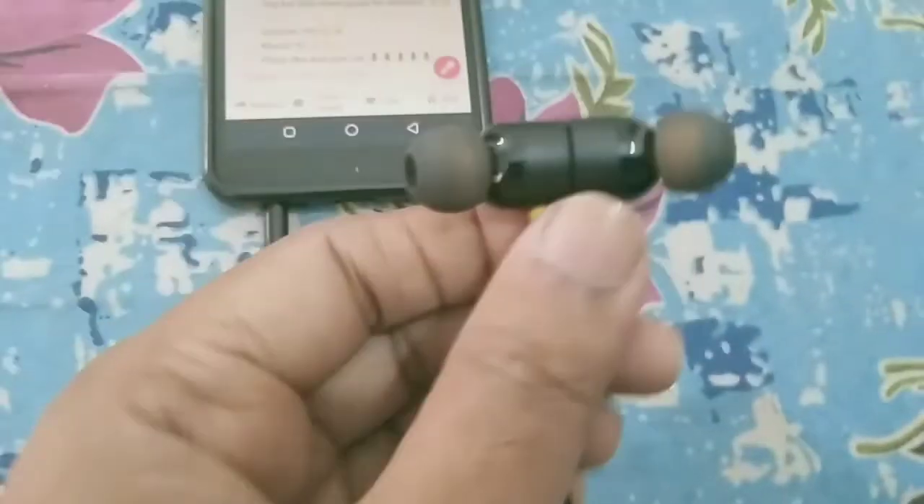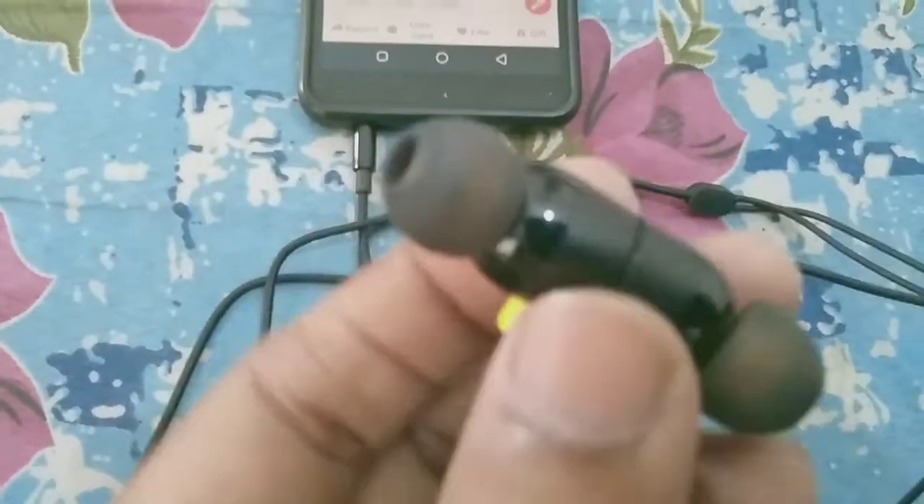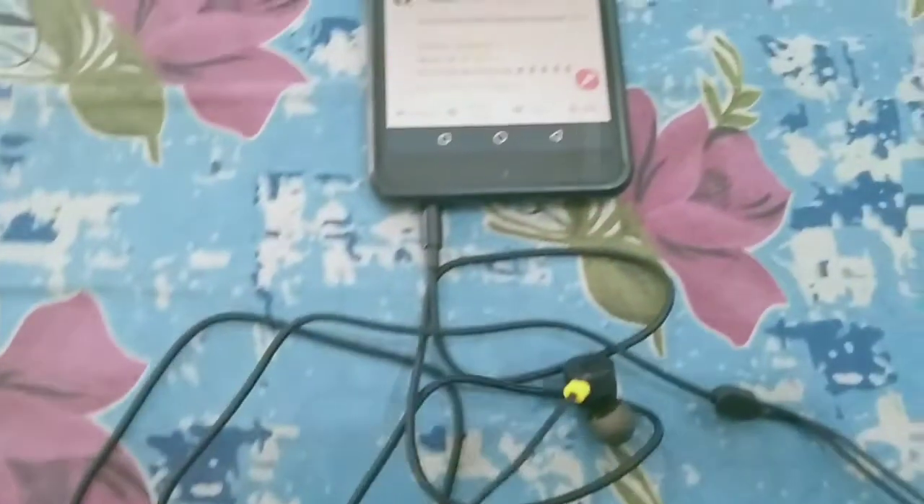Welcome back. I have already connected it and now I will tell you about the sound. Sound quality is better and the bass is also good. So friends, how did you feel about this video? Please comment. You can hear this sound quality for yourself. I feel the sound quality is good. Anyway, we'll see you in the next video. Bye.